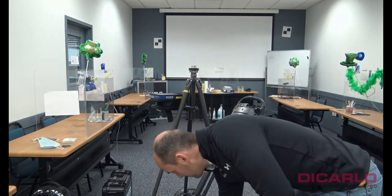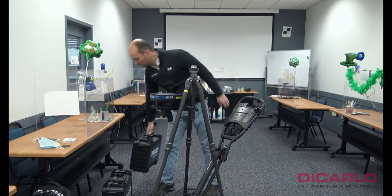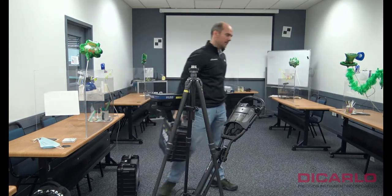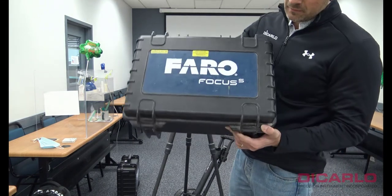I'll close the ScanPlan here, and next we'll pull out the Swift-enabled scanner — the Focus scanner.